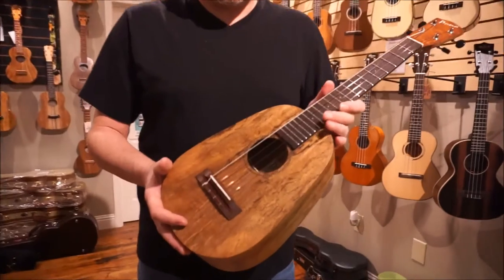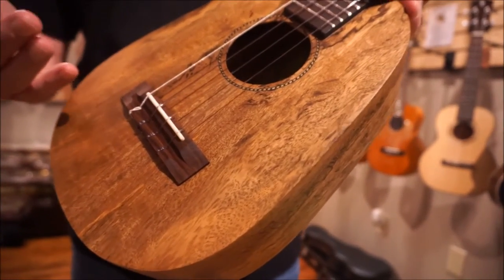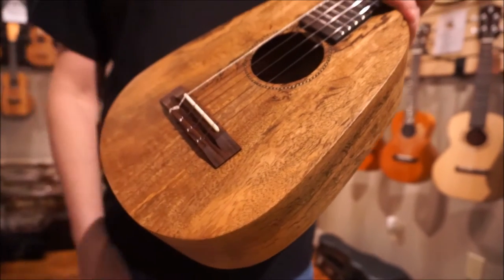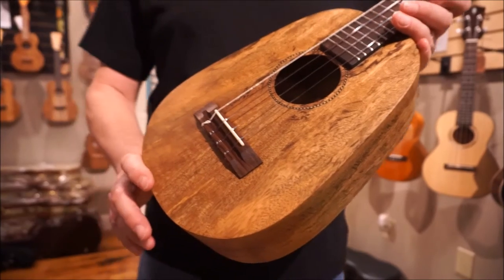This is mango wood. This particular one happens to be spalted. We have different ones — sometimes it's a straight grain, sometimes you get a spalt. So if you're particular about your toned wood, just let us know and we'll do the best we can to get it for you.